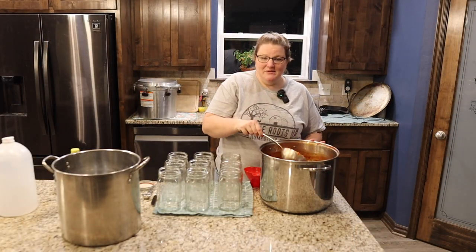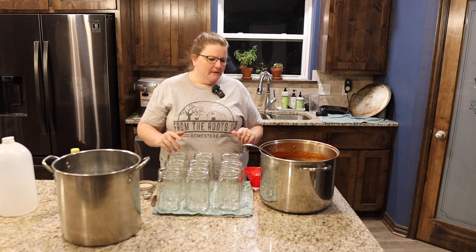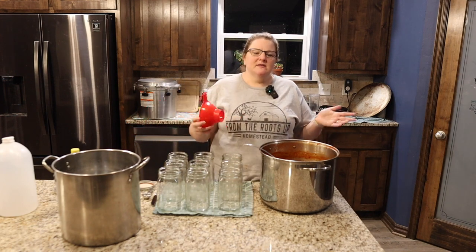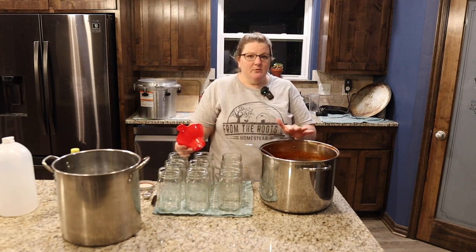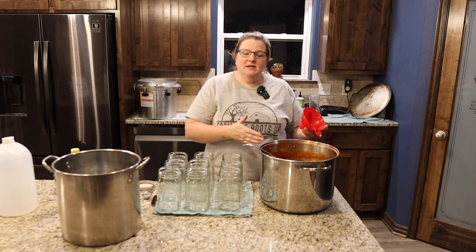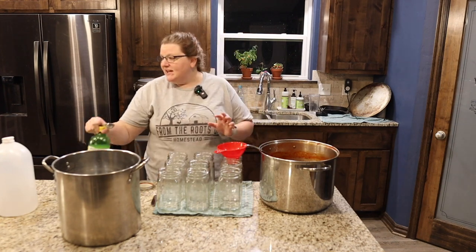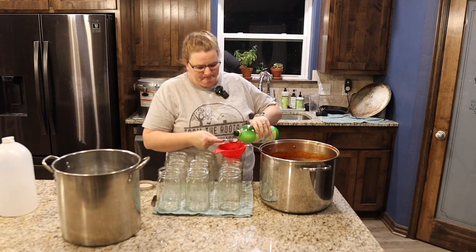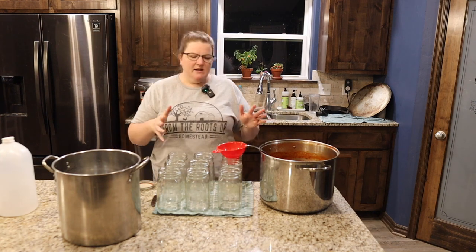This has simmered on the stove for about five hours and we are down to some delicious pasta sauce. Go ahead and remove the bay leaves — they don't need to get jarred. We're going to fill each of these quart jars. This recipe makes about nine quarts, give or take, depending on the size of the tomatoes. I have nine quart jars that I've heated up because since the sauce is hot, we don't want it going into a cold jar. The first thing we're going to put in each jar is two tablespoons of lemon juice — that's for a quart jar, cut it in half for a pint. That's going to help it be shelf stable.